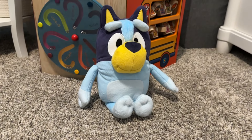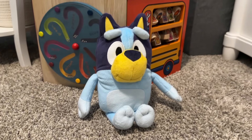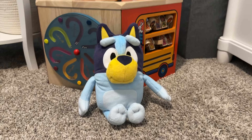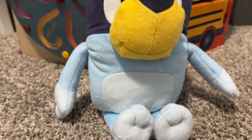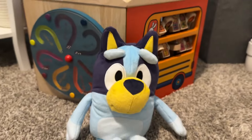Are you a fan of Bluey, or is your child a fan of Bluey? If so, you probably should check out this musical or talking plush Bluey toy. Go ahead and press its belly — for real life, let's do this. [theme song plays]